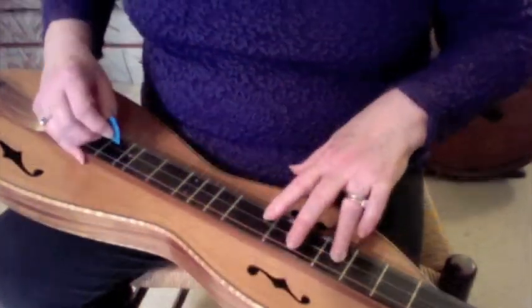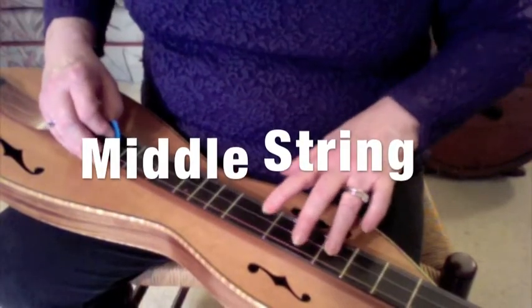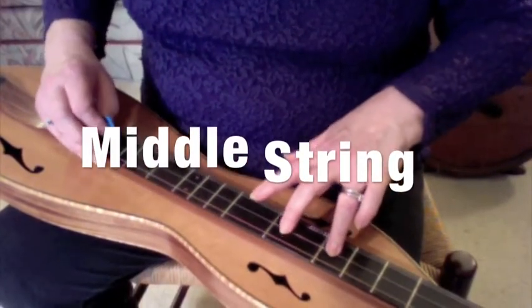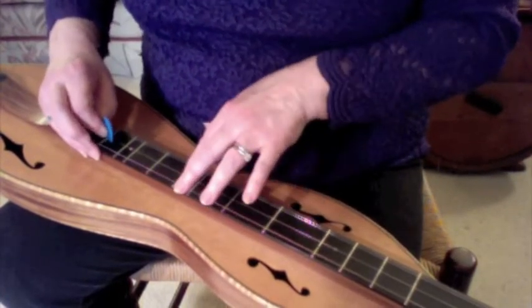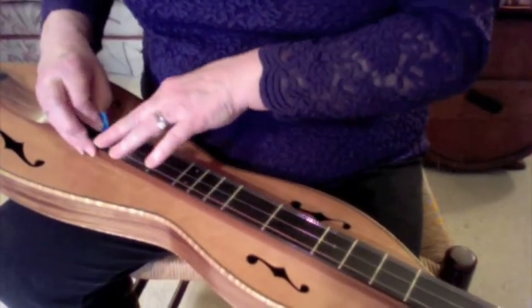Or you can play the same scale on the A string and the middle string, starting on the third fret: 3, 4, 5, 6, 7, 8, 9, 10.